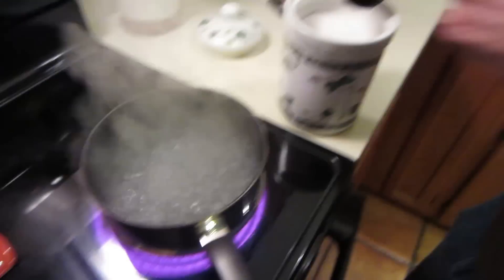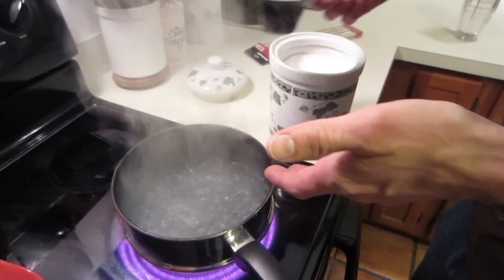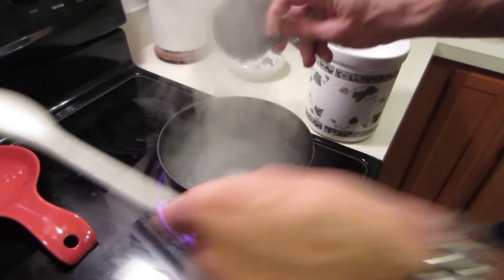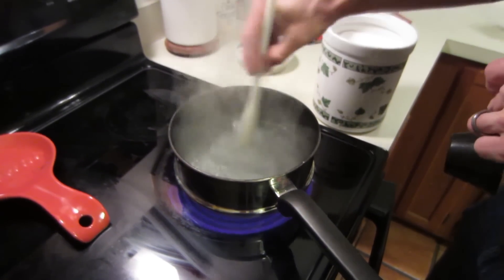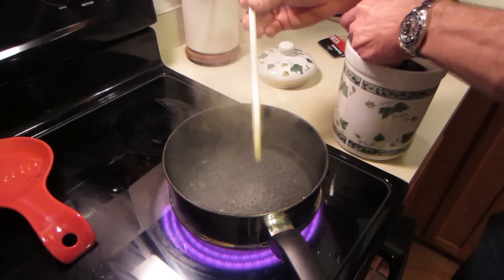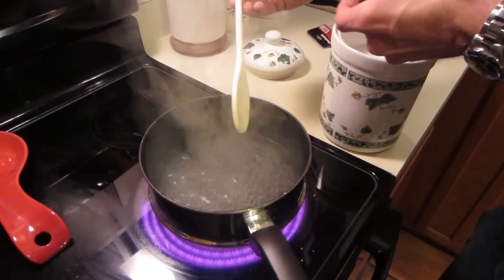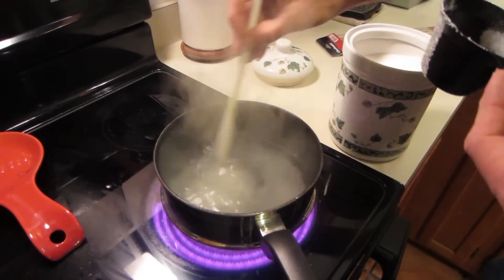We're almost to a boil. There is no particular amount of sugar you're supposed to use for a given amount of water. You just add sugar and stir until all of the sugar is dissolved — you're making a super saturated liquid. When it's boiling and all the sugar disappears, it's getting super saturated. Just keep adding more sugar until the sugar doesn't dissolve anymore.